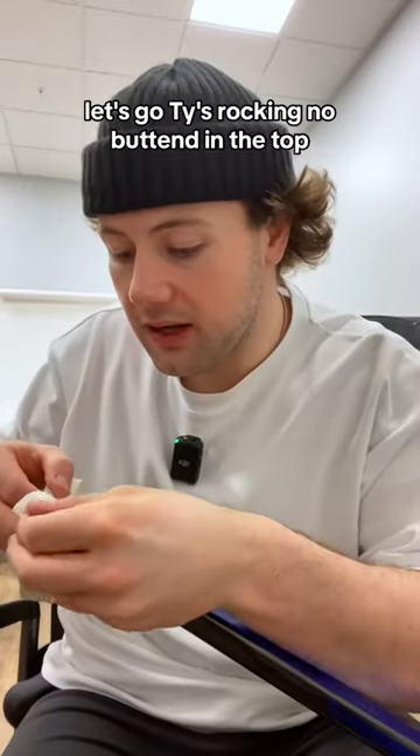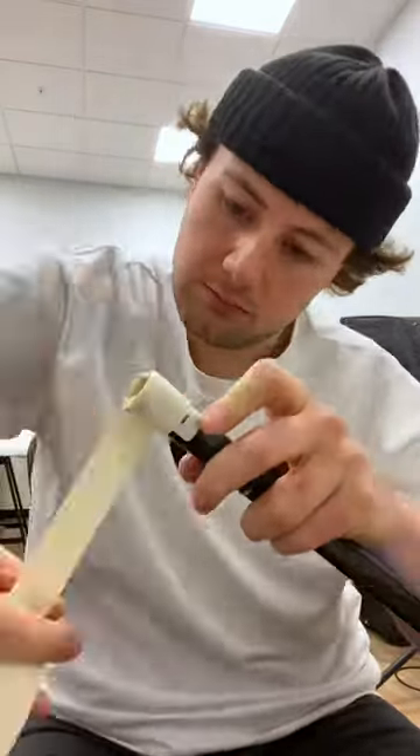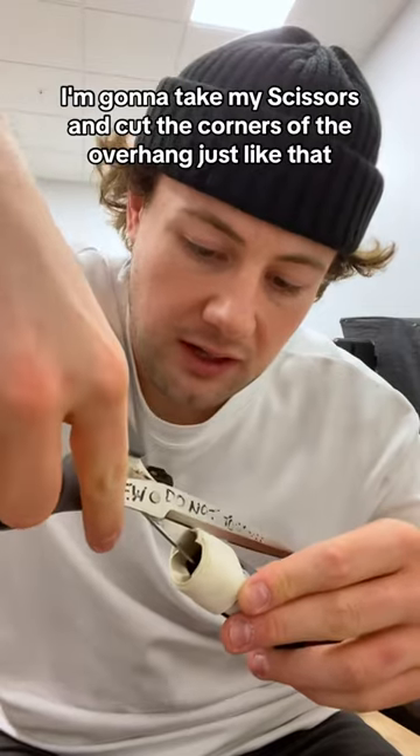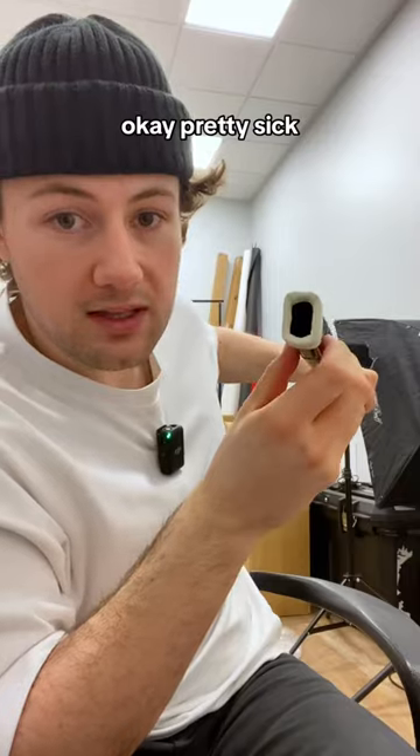Ty's rocking no button in the top, so we're gonna do the Hoaglander technique and hang some off and then tuck it in. I'm gonna take my scissors and cut the corners of the overhang, just like that. These will be way easier to fold inside of the stick. Pretty sick.